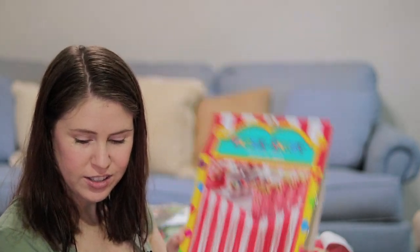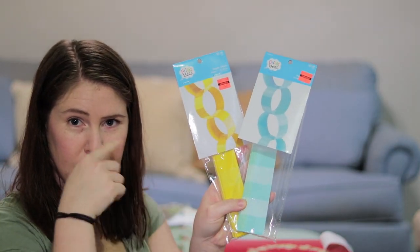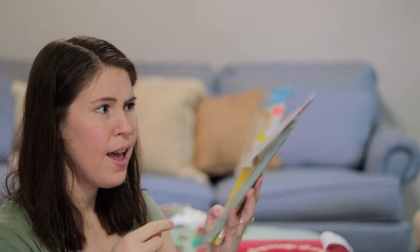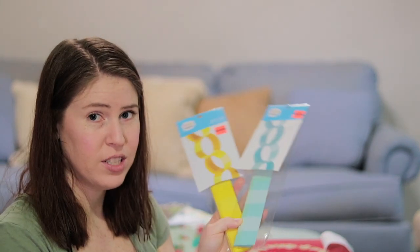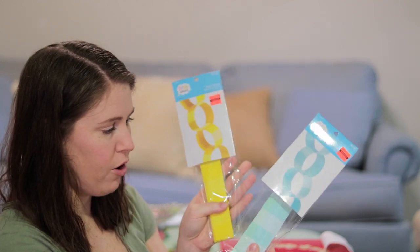We got a table skirt. These were actually on sale at Hobby Lobby — they're the little things to make loop chains and they were on clearance for 74 cents. So I got the aqua color and the yellow.